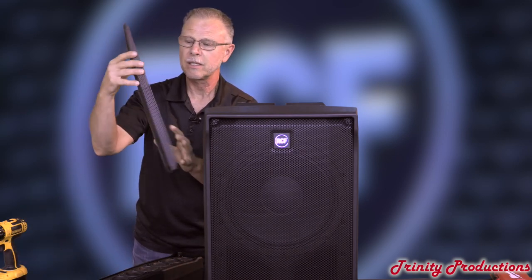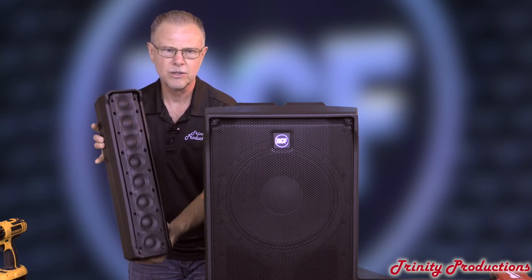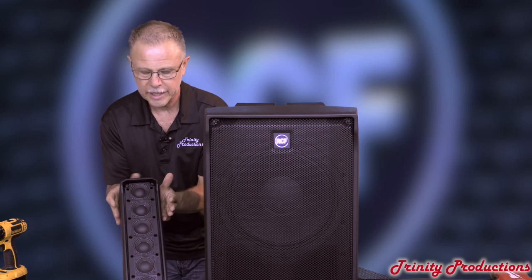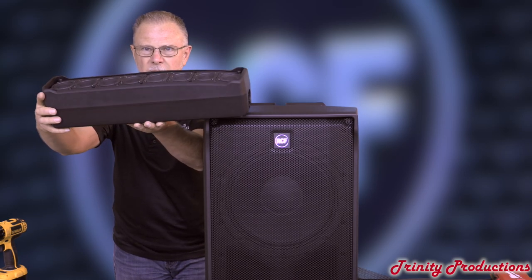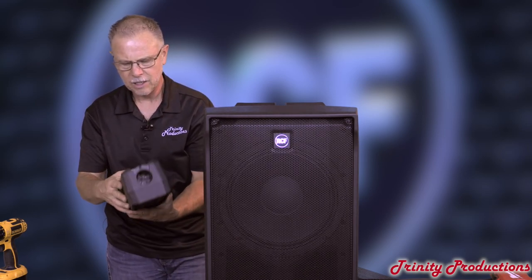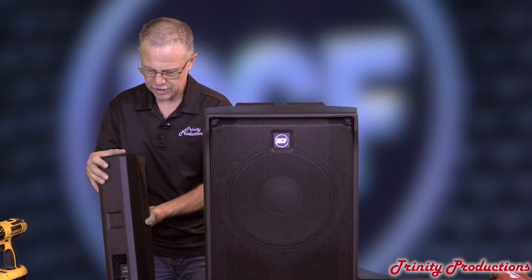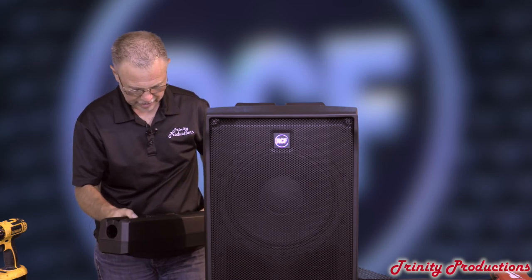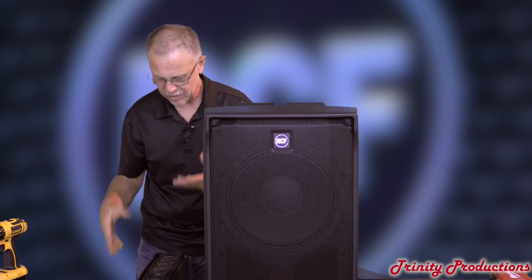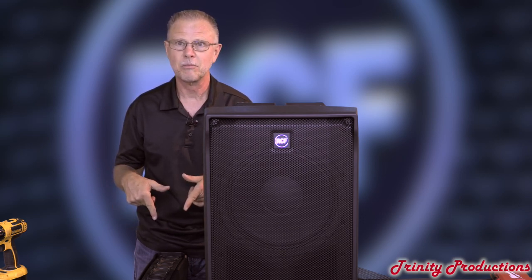We got the top box apart. Same kind of construction with the gasket around there so no rattling. These are the little drivers that make up the 120 by 30 degree waveform — slightly curved, as you can see, to get the angle and alignment on these speakers. It has the pole cup in the bottom, and there's a locking connector — probably NL2 — with two conductors going in. We're going to pull one of these little drivers out. The sound output you can get out of these things with just eight 2-inch speakers is quite amazing and pretty phenomenal.